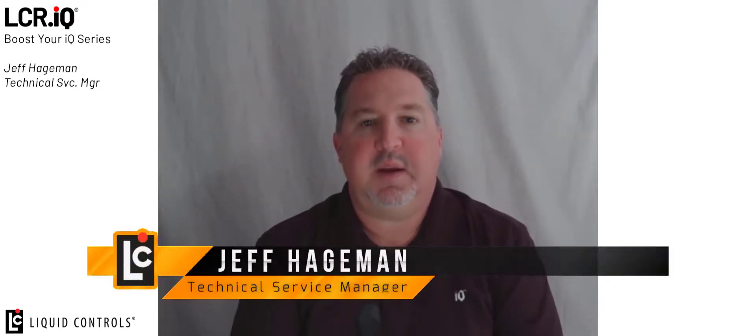Welcome to the Boost Your IQ video series. This series demonstrates setup and operation of unique features on the Liquid Controls IQ family of registers. Be sure to follow our YouTube channel and you will be notified as new features are released in this video format. I'm Jeff Hageman and today I'm going to demonstrate the save and load configuration process on the IQ register.